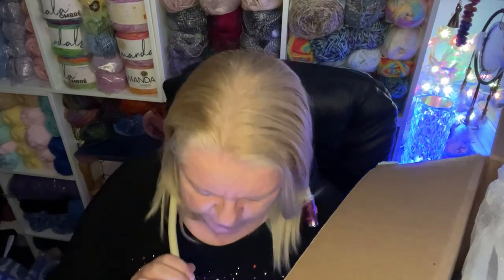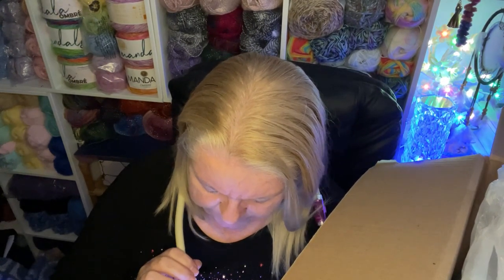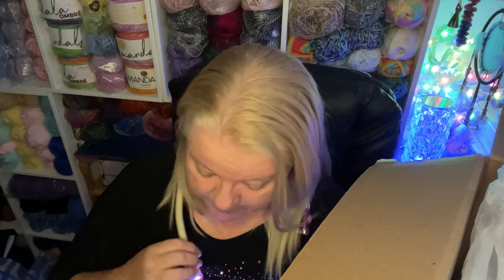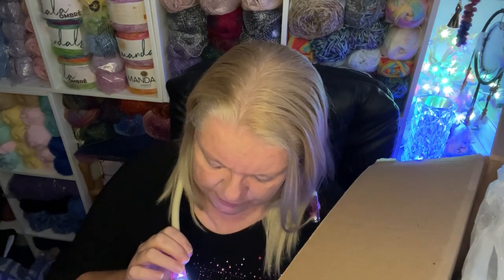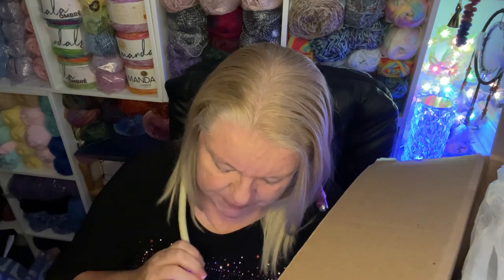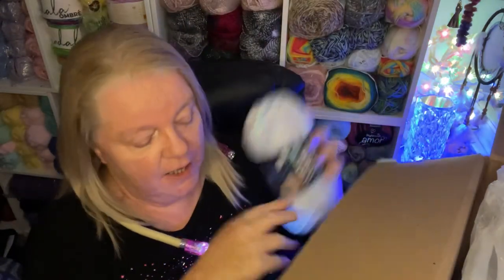They didn't have as much variety for us to order as they do for the rest of the world, but this is Pastel Print, number 920 — Pastel Print is the name. Four ounces is 113 grams which is 335 meters or 367 yards. It's 60% acrylic and 40% nylon and it does have a kind of cottony feel to it. Isn't that pretty?